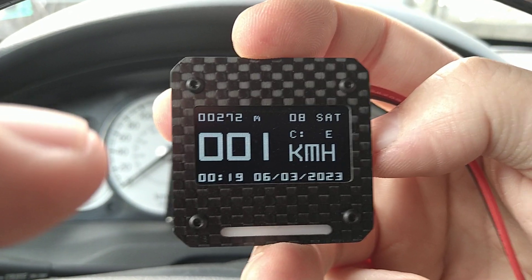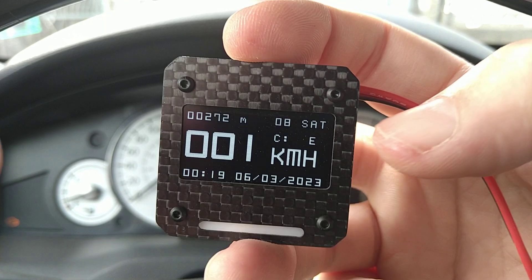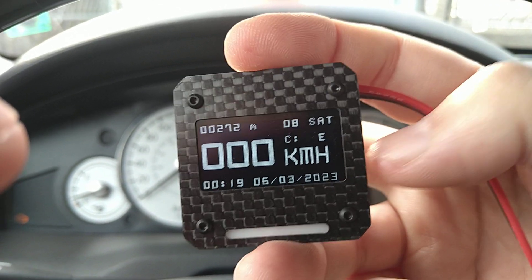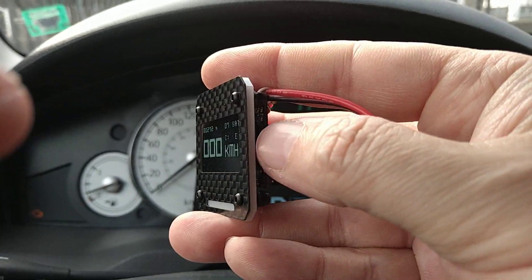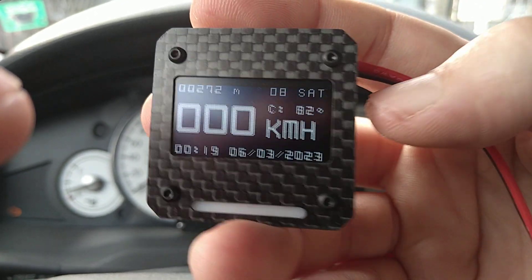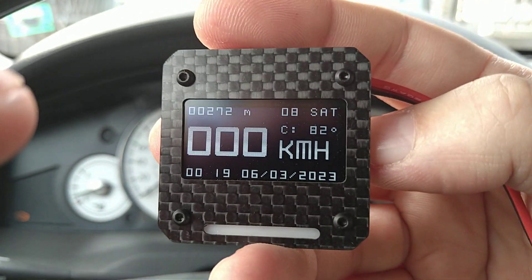This is the first screen which shows altitude in meters, the satellites received — eight of them — speed in kilometers, time and date. Here you have the cardinals in letters. You can also switch it to degrees by holding the button here, and as you see it did switch to degrees.